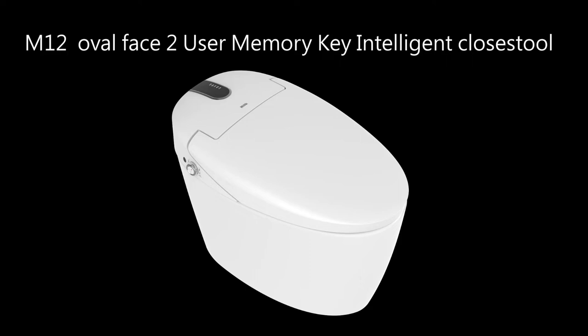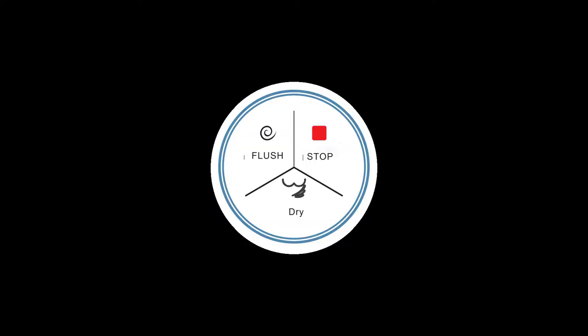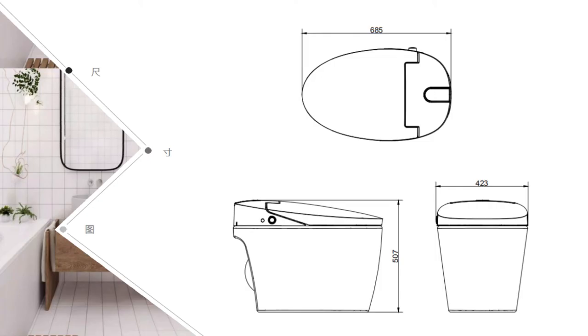M12 oval face 2-user memory key intelligent close stool commode. The 2-user memory key inspiration comes from BMW — Bavarian Motor Works — as the user's favorite seat. Easy to record wash settings after last toilet use; recorded user's cleaning, drying, flushing action, water and wind temperature, water pressure, and nozzle position can all be set within one button.